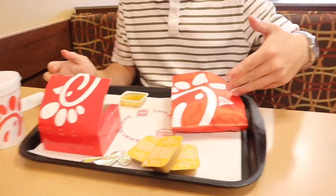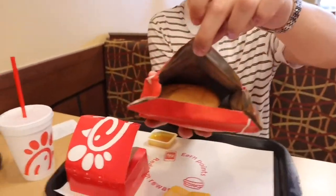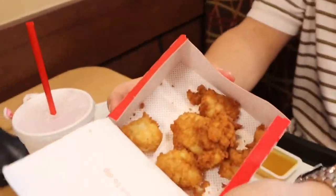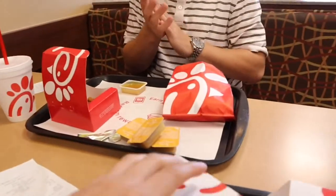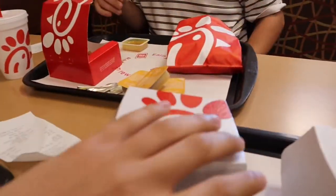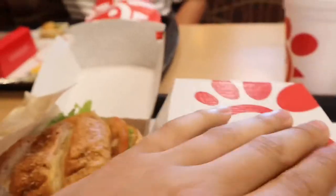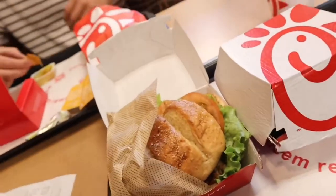Gavin's hungry again. Alright Gavin, what'd you get? Plain frickin' chicken - it was supposed to be spicy chicken but they gave me a plain chicken, so I'm too lazy to go change it. And what's that right there? A 12-count of chicken nuggets. So I kept it somewhat clean - this is a pretty good meal right here. It's just two grilled sandwiches - this is like 60 grams of protein for these two. I need around 80 carbs. We're gonna enjoy this.